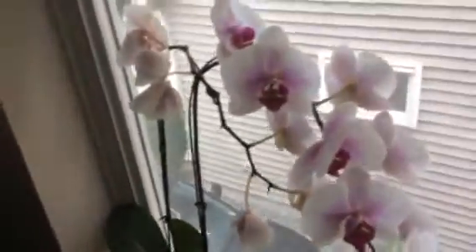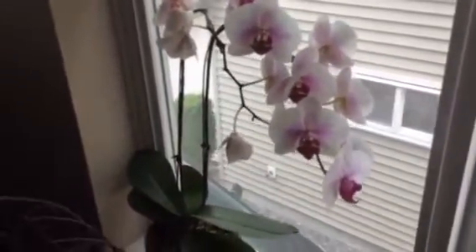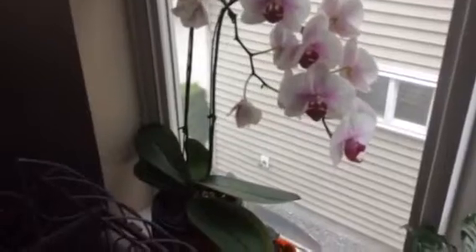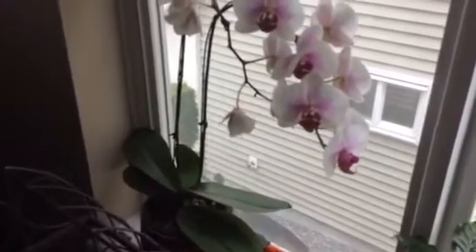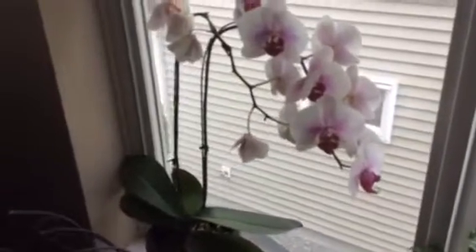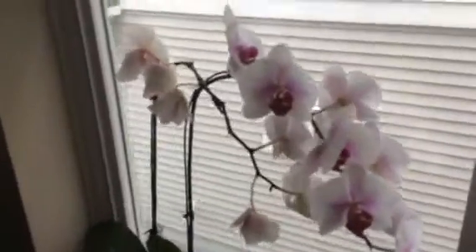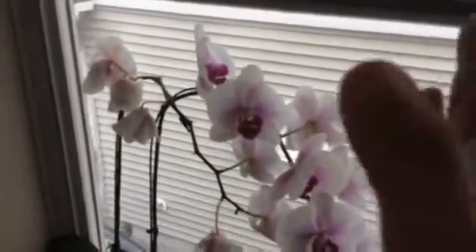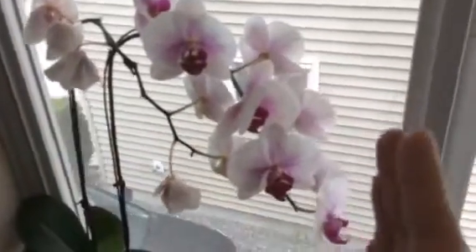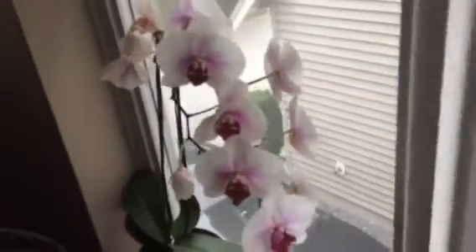And this is an absolutely gorgeous orchid that my sister gave me for my birthday in April. I bought an orchid years ago and it died. This one has not only survived but thrived. When she gave it to me, the flowers were bloomed only up to here. And in those two months, they bloomed all the way to the very tip. So, this was looking so gorgeous.